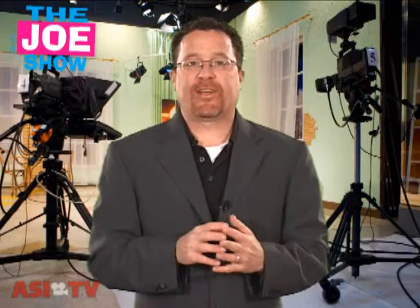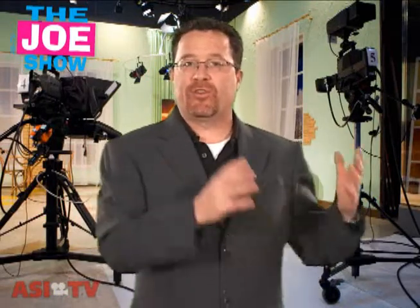Hi, I'm Joe Haley, you're watching The Joe Show. Today on The Joe Show, I cleaned out my cupboards. That's right, I still have a lot of new products on the shelves there, and I wanted to show them to you before I headed out to New York City, because we will be there for the ASI show this week.